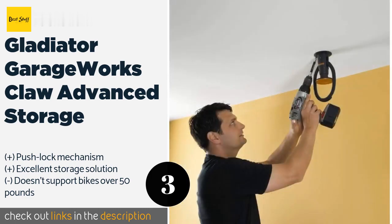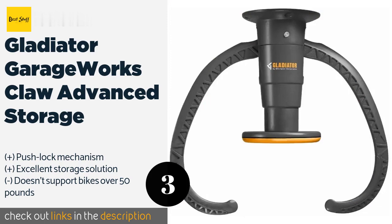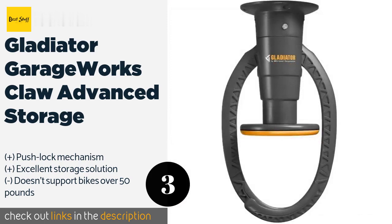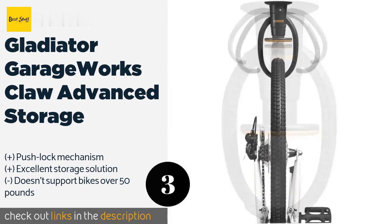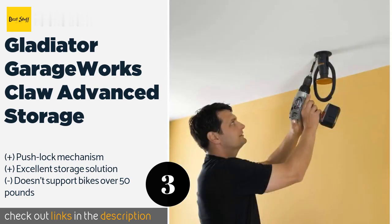Thanks to its ceiling mount, the Claw is less likely to experience accidental impacts, so wear and tear is lessened. The main problem with this bike rack is the issue of lifting — it can support a bicycle of up to 50 pounds, but some people may struggle to lift that much weight. Having a step ladder is almost a requirement for removing it from storage. The price is good, however, and this rack saves a lot of space — it's definitely not for everybody, but it works well for what it does.